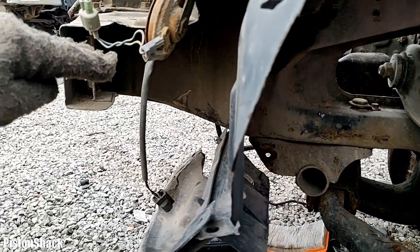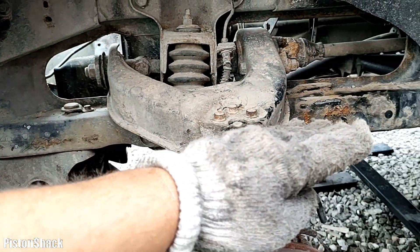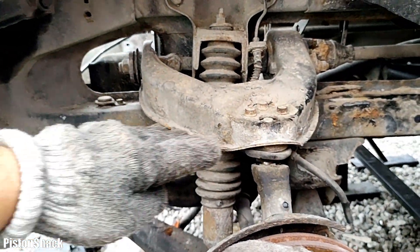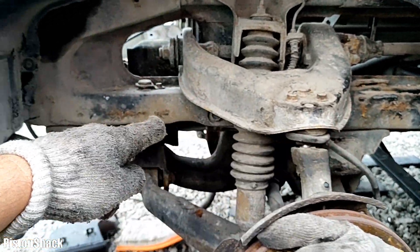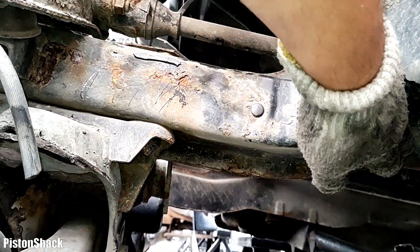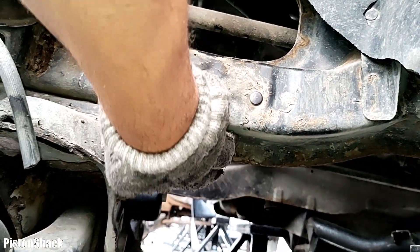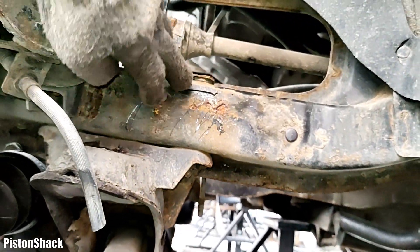As you can see, the frame is coming down, slopes flat, and then goes up. It creates some sort of pocket where moisture, road grime, and dirt will sit, and there is no drain on the bottom. That part of the frame will rust from the inside out.